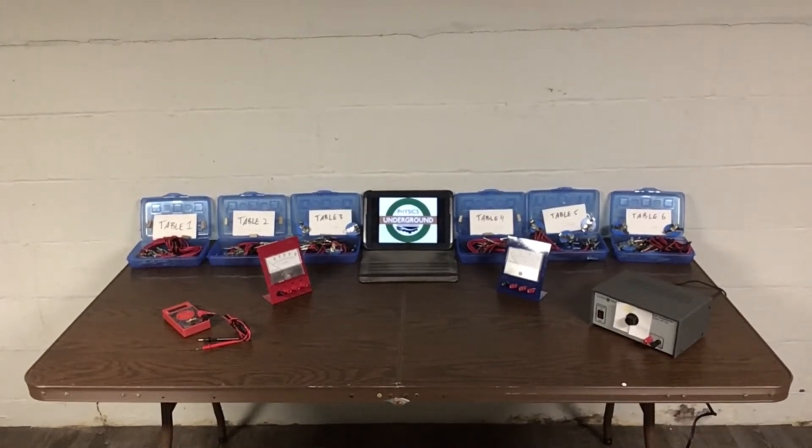Hi friends, this is Mr. Zarzac. We're back down in my basement yet again, which means it's time for another edition of Physics Underground. In this edition, we'll be going through all the data collection for all six tables of the series and parallel lab. So let's get started.